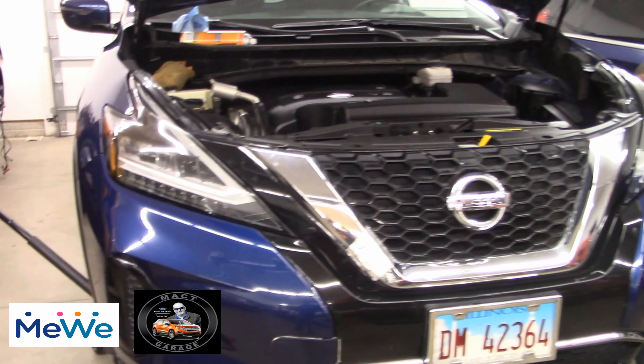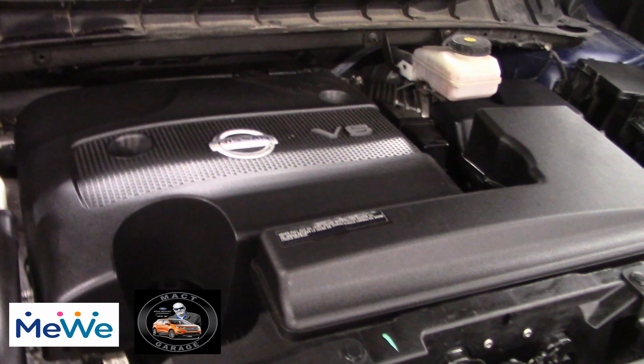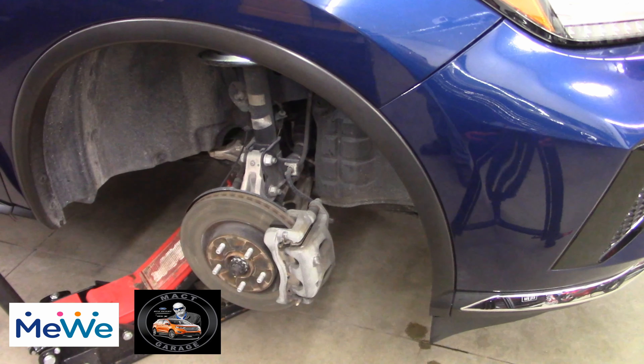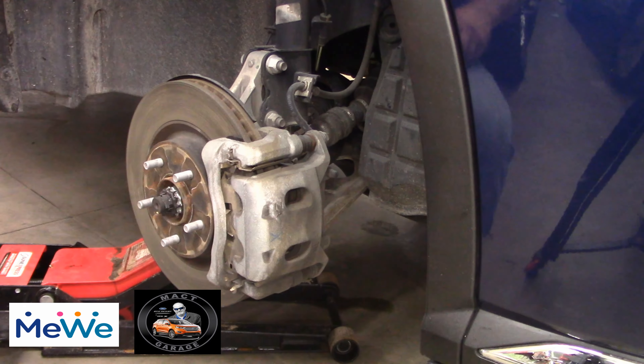I'm going to be doing a brake job here on the front brakes and then I'll do a rear brake later — one video on each one. This is a Nissan Murano, 2020 model year, SV trim, with a 3.5 in it and a CVT transmission. It does need some new brake pads and all the owner wants done is a pad slap, so stand by and watch how to do a pad slap on a Nissan Murano 2020 SV.